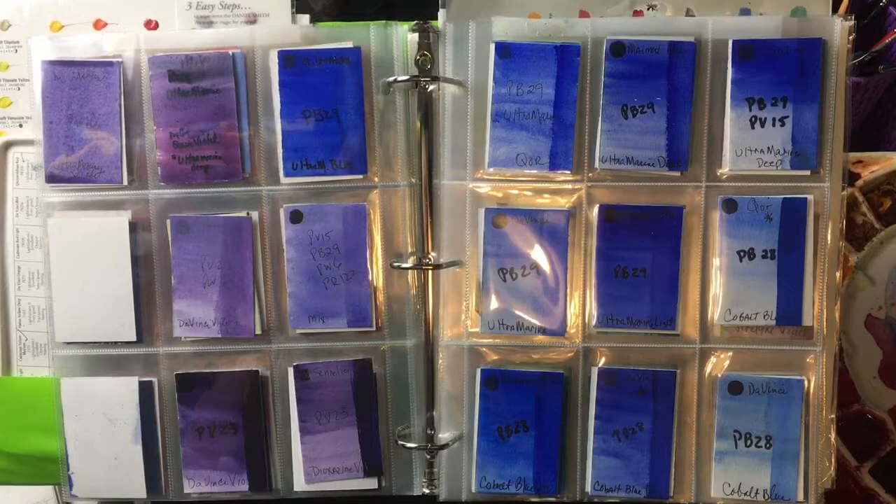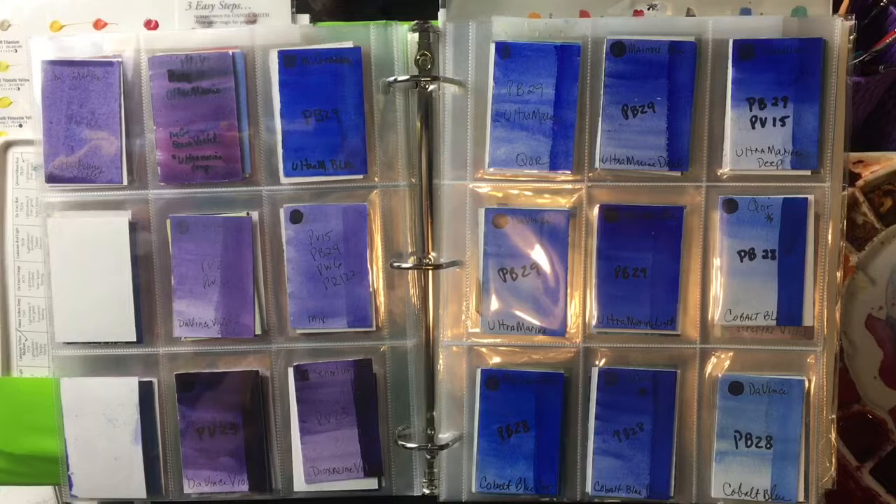Good morning everyone, this is Diane Murray at Southern Art Gallery and today we are continuing our series of my favorite colors. Today we're going to do blues and greens, and I've divided this up into warm, cool, dark, and earthy blues.